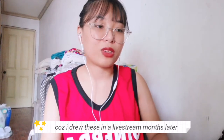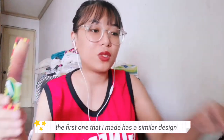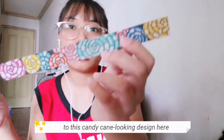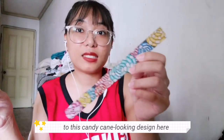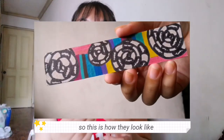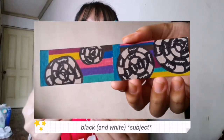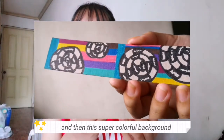Because I drew these in a separate live stream months later — the first one I made is a similar design to the candy cane-looking design, except this one's drawn in Sharpie. I love the contrast between this black design and then this super colorful background.